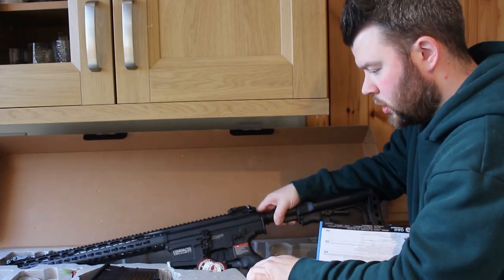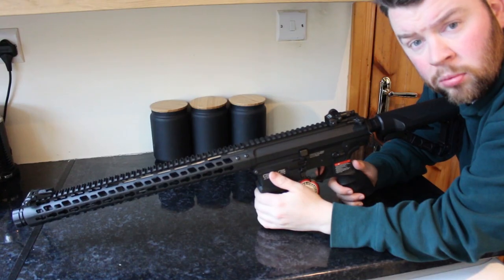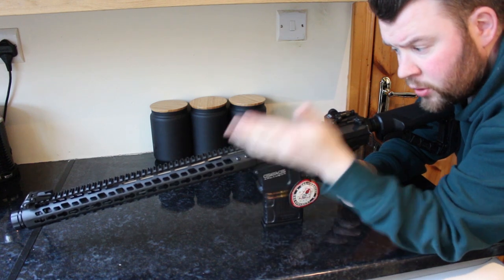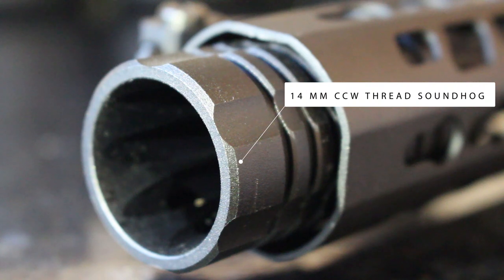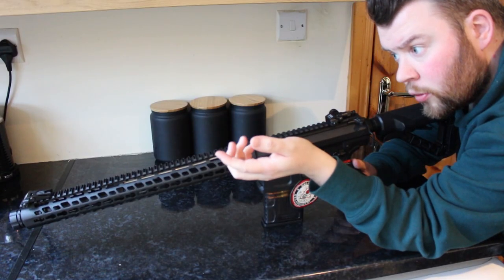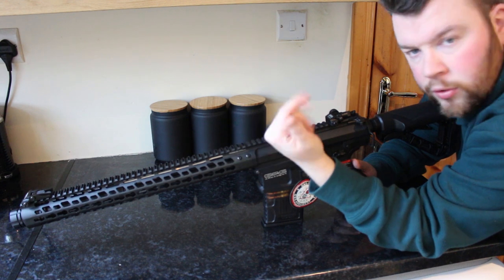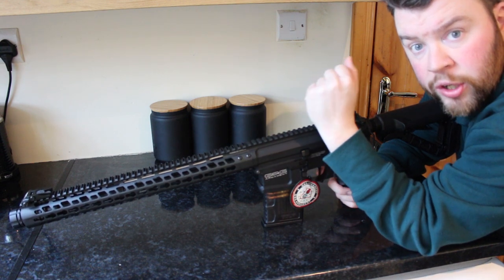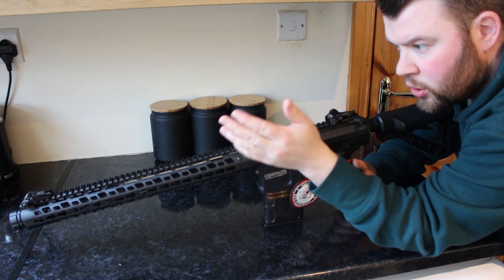The main thing you want to see is the actual G&G itself. Starting at the front, there is a flash hider — it's kind of like a sound hog — held in place with a grub screw. Untighten that and screw your flash hider off; it is 14 millimeter counterclockwise. You'll then be able to replace it with numerous aftermarket flash hider accessories, silencers, etc.